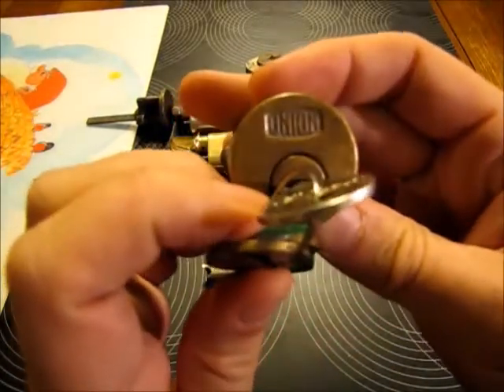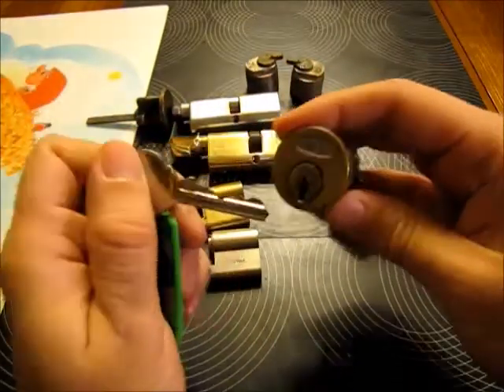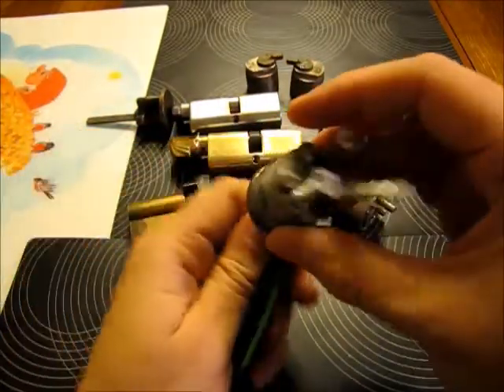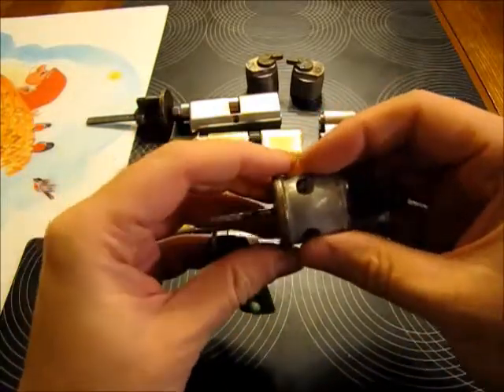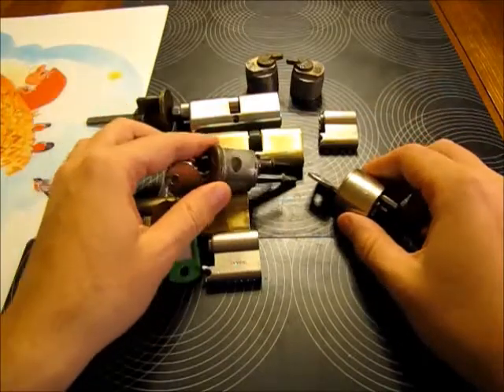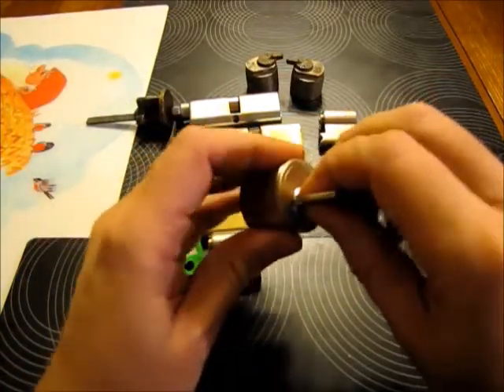Some older Union Euro cylinder — we'll see how to pick this one. Maybe I can change some of the pins at one point, although I already have a huge amount of locks that I need to repin. But I haven't created that many videos now.